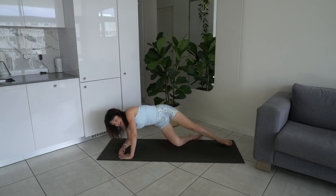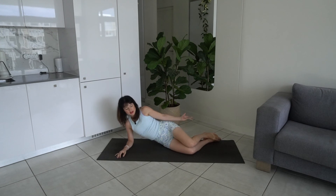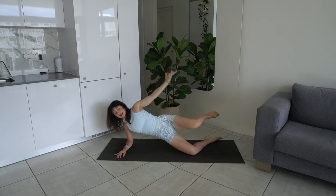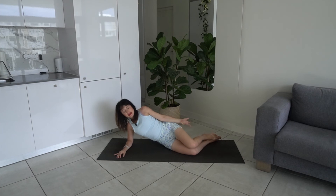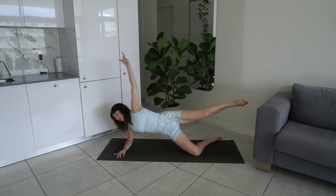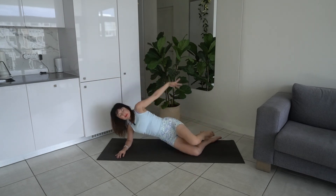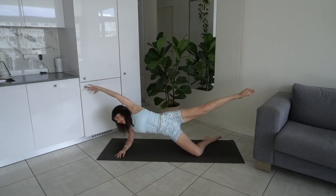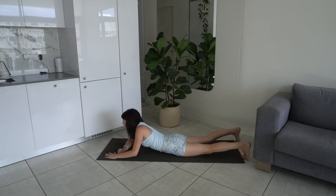Come down onto your side, coming into our side planks — bend those legs, feet in line with the hips, hand resting on the hip. Exhale, lift and extend that leg; inhale, lower it back down. Push out of that shoulder, out of that sideways. Belly button to spine — using those obliques, using the side glutes to lift. Last two, last one — rotate downwards, coming down into another prone position.